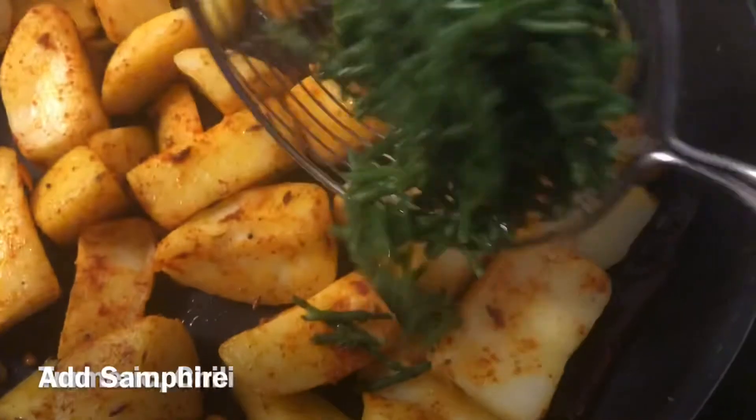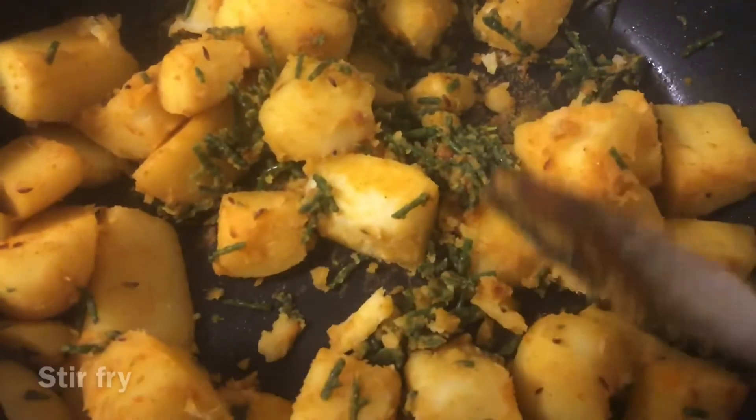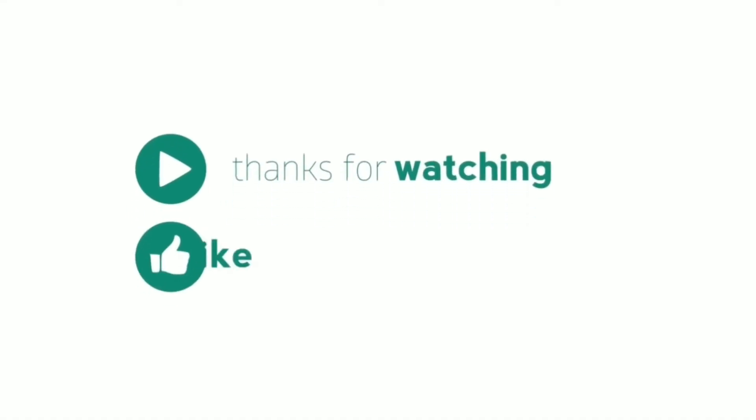Now add the Samphire and stir fry it for about three to four minutes. Our curry is now ready. Keep in mind the benefits of this vegetable and do try it. Thank you for watching — see you next week, bye!